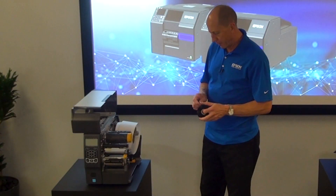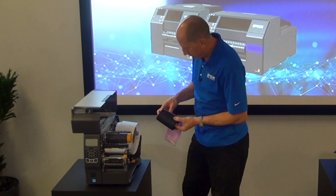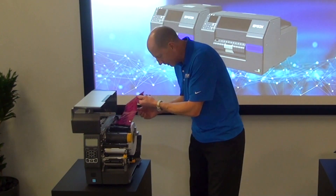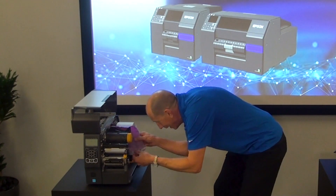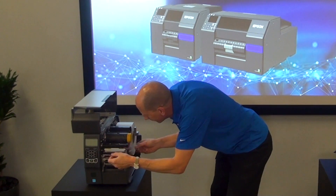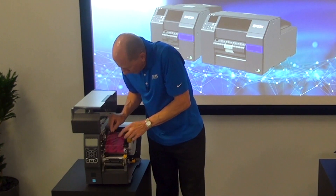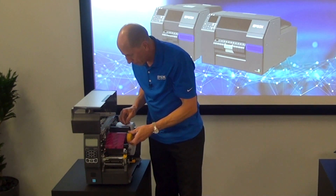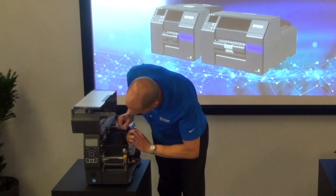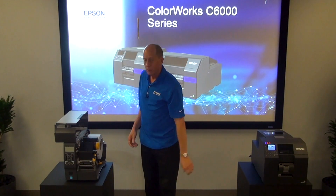On the thermal transfer printer, I have to unroll the ribbon — it comes with a special sticky leader. I slip that onto the starter spool, then thread the media through the mechanism and carefully stick it on the take-up spool. I have to wind some through because it's wrinkly — I need to get enough through so it looks nice and clean. That's how you change a ribbon on a thermal transfer printer.